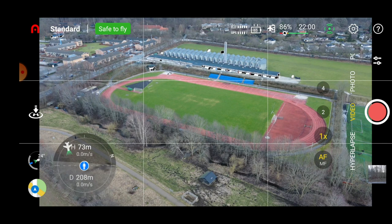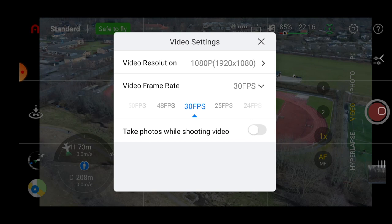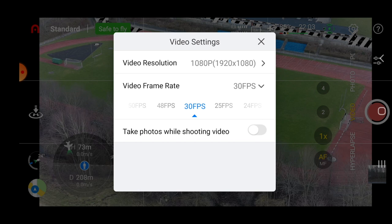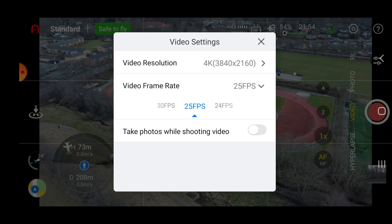Before we get to that, let's look at some of the other exciting stuff available. In video mode, one of the complaints was that there was only the possibility to record in 30 frames per second by default. That has changed a lot — especially if you bump it down to 1080p, you can go up to 60 fps on this small drone. At 4K the maximum resolution is still 30 fps, but you now have 25 and 24 fps available.